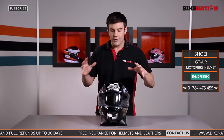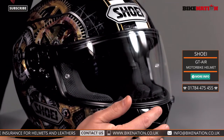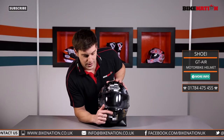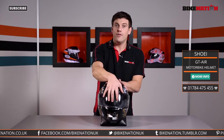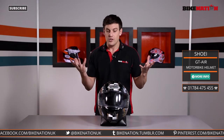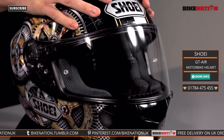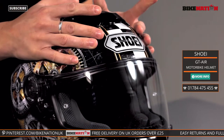Now let's have a look at the ventilation. Like most helmets, it's got one vent down here that operates on a little lever — you can grab it easily with your glove and flick it down and up to open and close. That directs air over your face and keeps you nice and cool as you're riding along. You've also got a vent on the top with two positions, so you can open, close, or leave it at a middle ground.